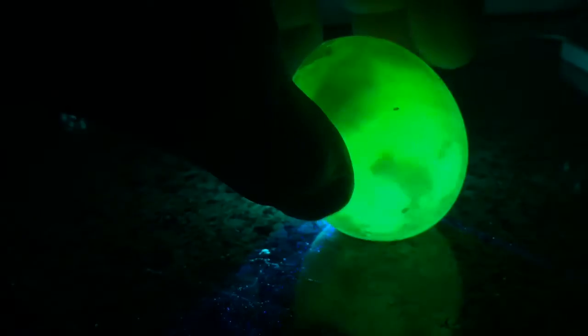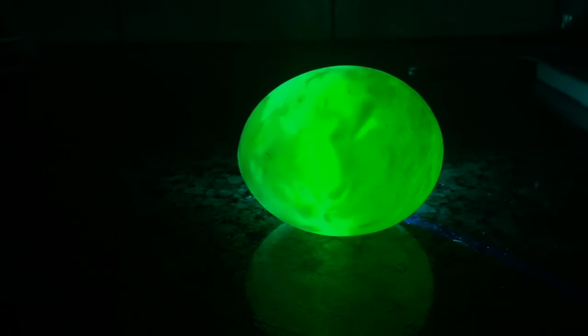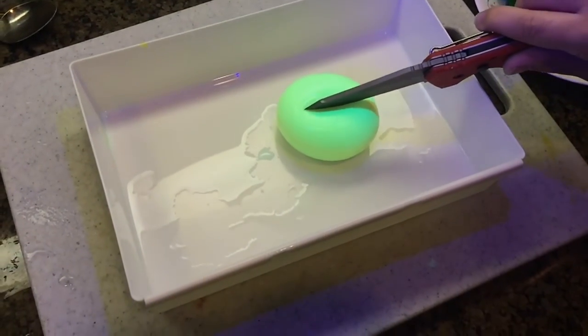That's nuts, man. Oh... oh... oh... oh. It blew up all over you.